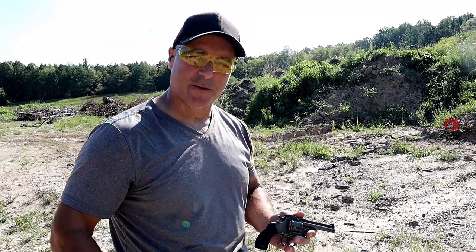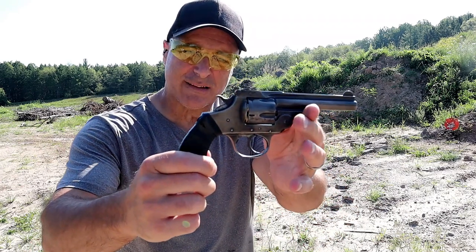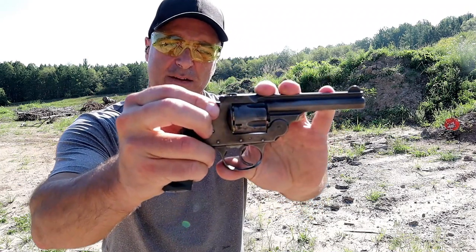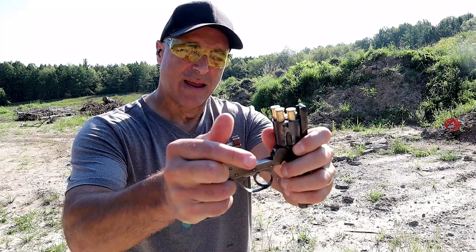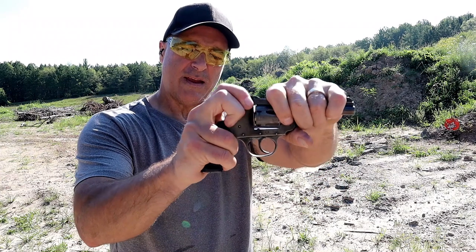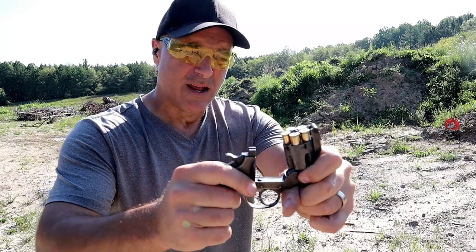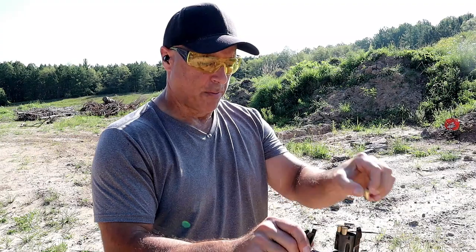Hey there friends, thanks for checking in. Today we're looking at an Ivor Johnson Break-Top .38 Smith & Wesson Revolver. This lever here, you just push up on it, it breaks open like that. The extractor comes out upon the break-open action and allows you to manually pull out the shells or just drop them.